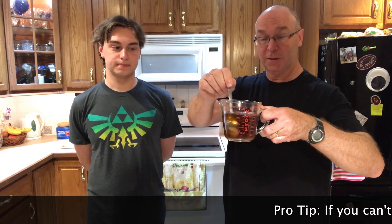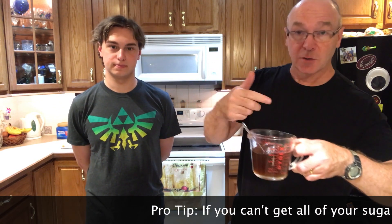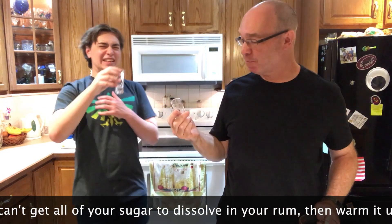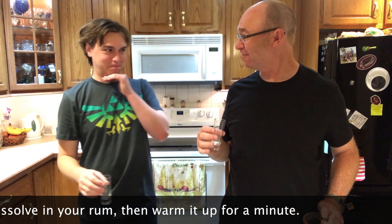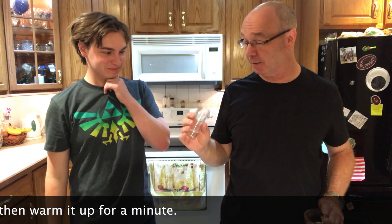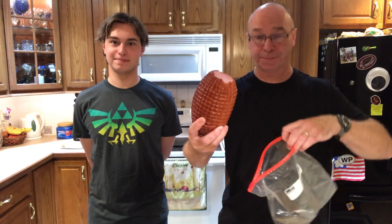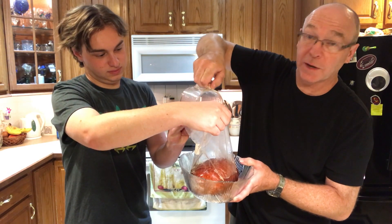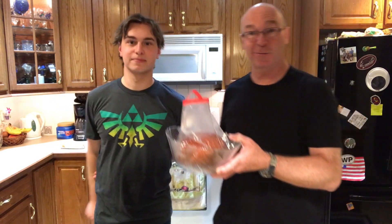Now you can see it's all melted down. Don't be afraid to taste your brine as you're going along. It would have been sweeter, but this was just the rum. Here's the brine — give you a taste of this too. So now what we're going to do is put the ham in a bag, put the bag into the bowl, add the brine, and we're going to let this soak overnight. We'll check in with it tomorrow.